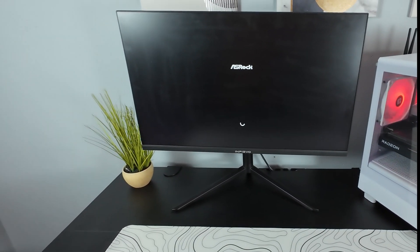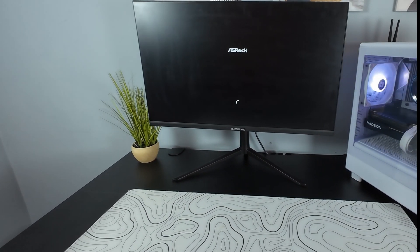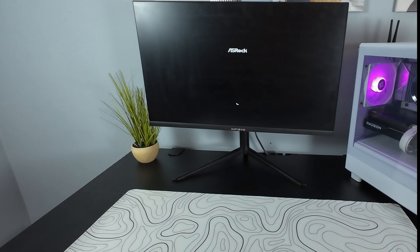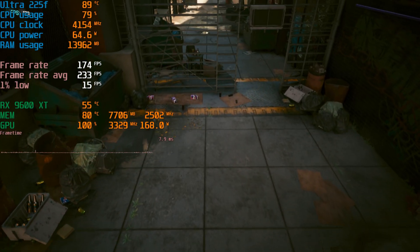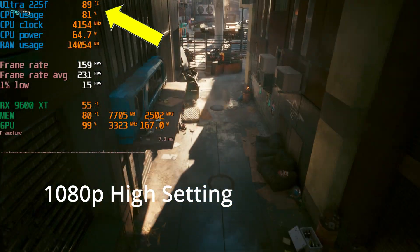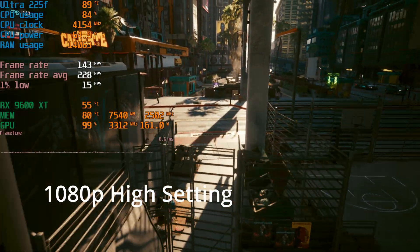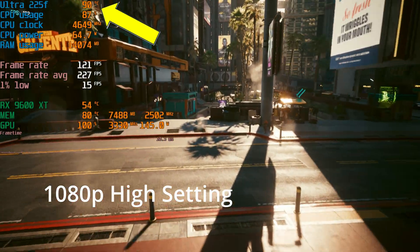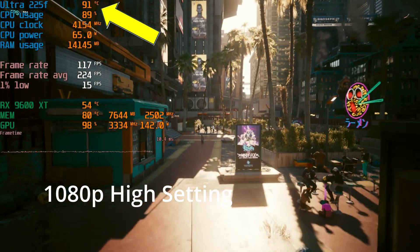We got POST. With the PC up and running, I installed Windows, updated the BIOS, enabled XMP, and downloaded some games. In the very first game I played — which was Cyberpunk — I immediately ran into a problem. Here in Cyberpunk at 1440p high settings, the processor is running at 90 degrees. Holy cow — this is a dumpster fire.